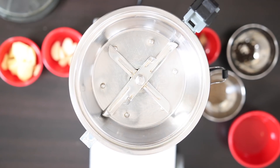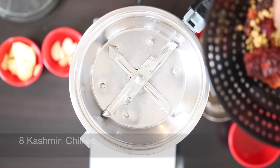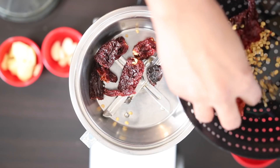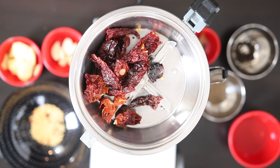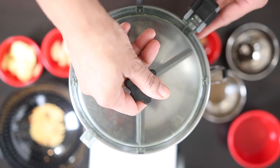Let's start with the masala or spice paste. I've got eight Kashmiri chilies here and I've just broken them in half to remove the seeds. Most Indian stores carry Kashmiri chilies. If you can't find these, you can substitute any other dried chili but use a little bit less, as Kashmiri chilies are not that spicy. You can also substitute about seven teaspoons of chili powder.